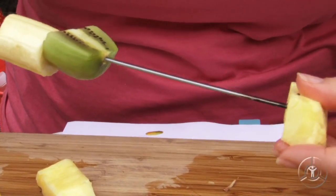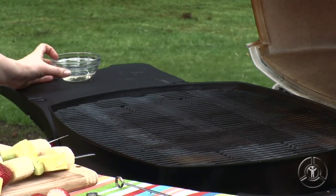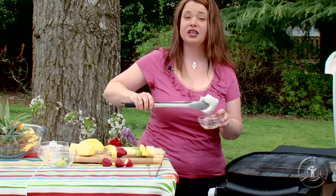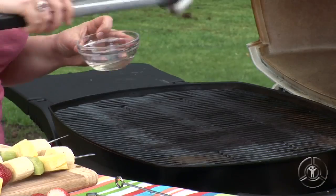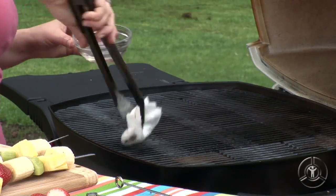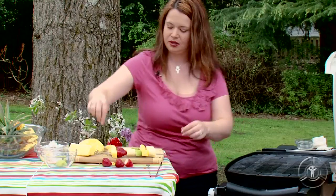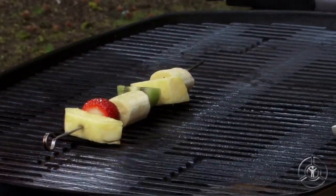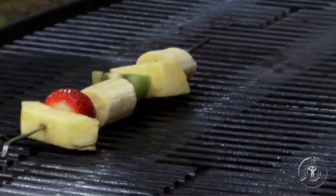Our grill is nice and preheated, but before we put the skewers on, I am going to brush with a little bit of vegetable oil. Now this isn't going to add flavor, but it's going to help prevent the fruit from sticking while it cooks. So I'm just going to take my skewer, lay it directly down, and we'll cook these about one to two minutes per side.